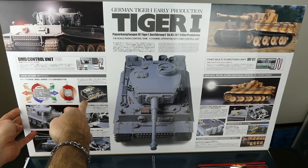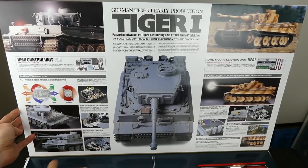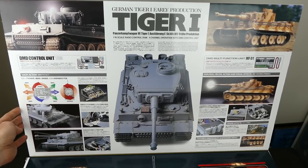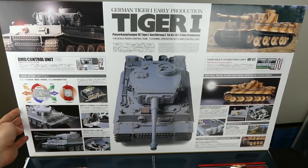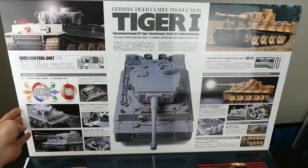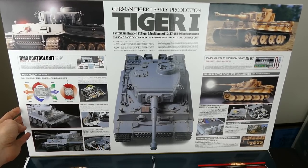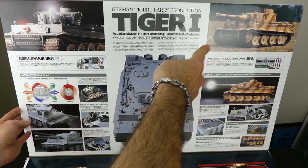There's a bit of information about everything that's included - the gearbox, the DMD control unit, the functions, the turret rotation, the elevation of the main gun barrel. It's got gun fire action and visual effects, all that kind of cool stuff. The torsion bar suspension, how the sound effects are recorded from the real tank and stuff like that, which is very cool.